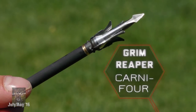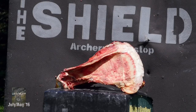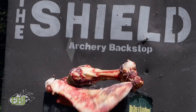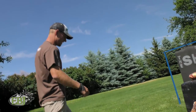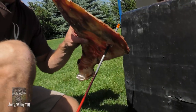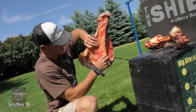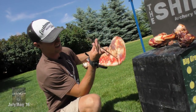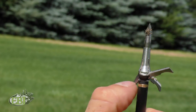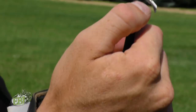Beef scapula — Grim Reaper Carnivore. Zinged right through. The scapula did stop it; it's stuck on the fletches. It actually hit in more of the thicker part of the scapula. It looks like we lost a blade on one of the expandable blades — it's a smaller blade. We have some bending down here at the collar.